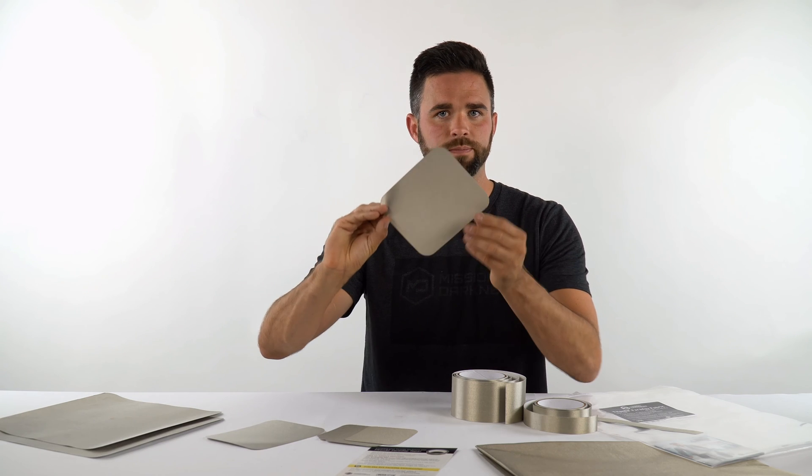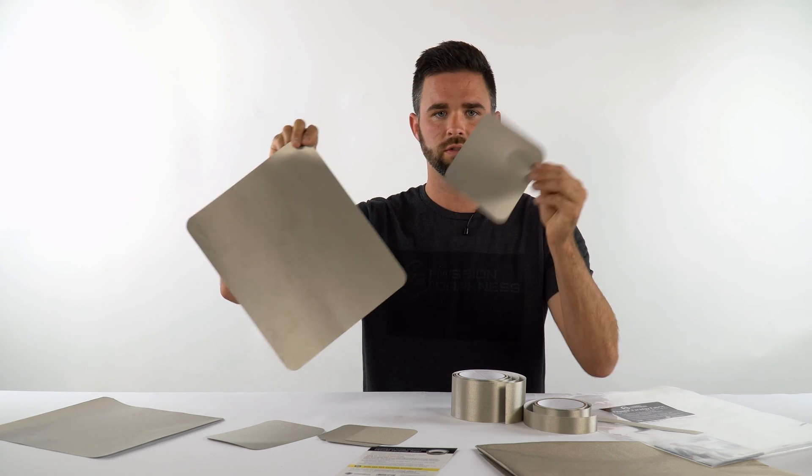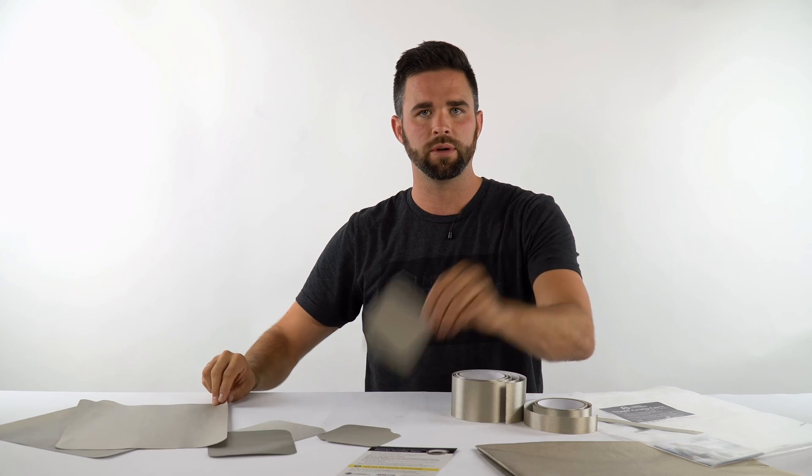We also have Faraday patches in small, medium, and large sizes. The large patch comes in a packet of two, the medium comes in two, and the small comes in a packet of four. These also come with instructions. These are great for finishing a Faraday wallet, or even using the patches to fully enclose an object you'd like to make signal proof.